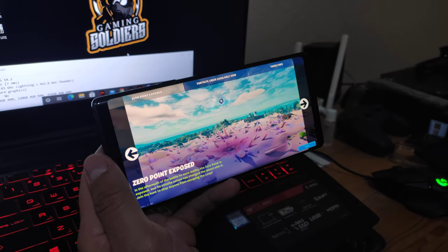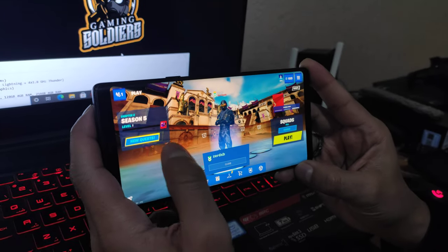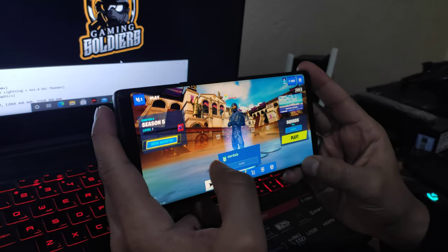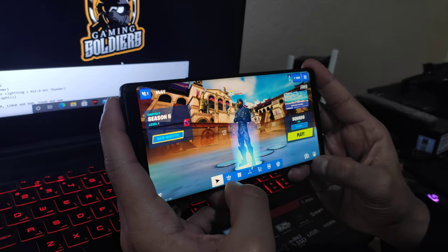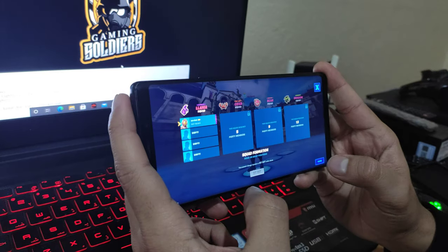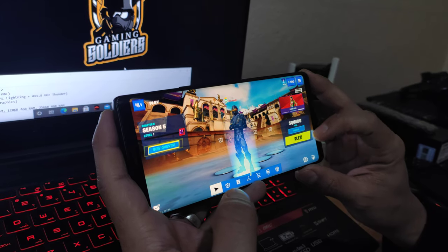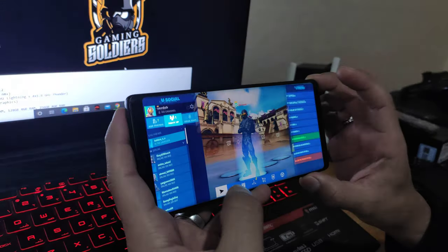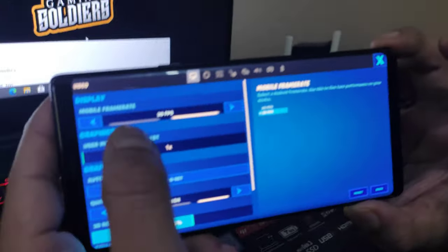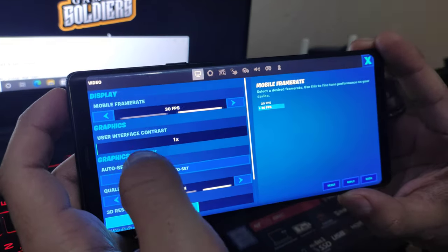As you guys all know, Fortnite is really famed for its colors and amazing skins. We'll go straight to play squads. Let's check settings first — mobile frame rate is 30 FPS maximum, or 20. We'll go for 30.